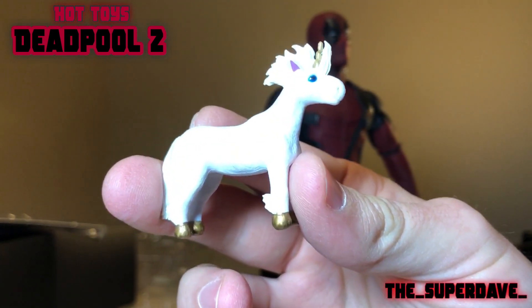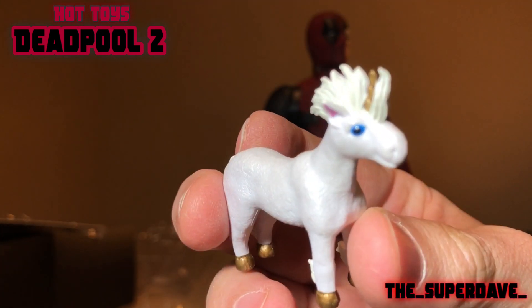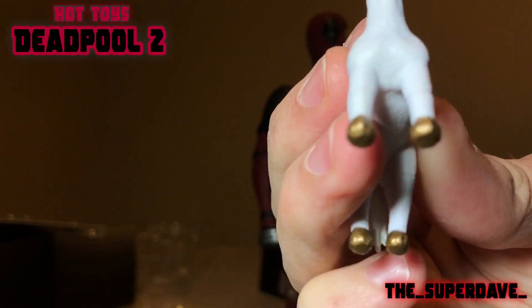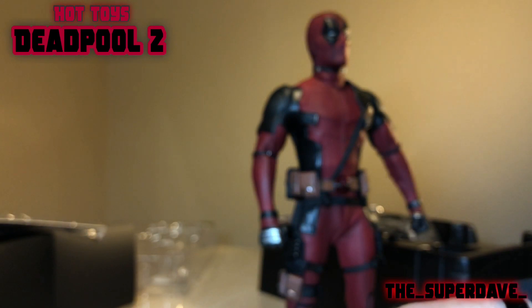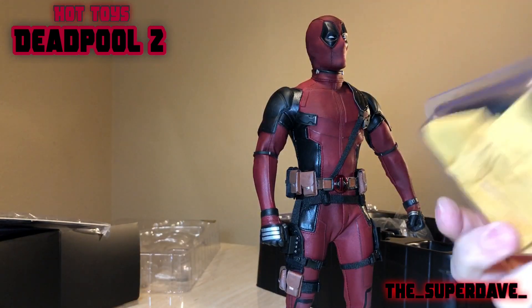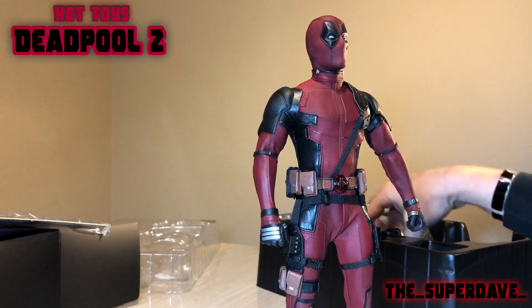Here's the unicorn. We've got a little golden horn and golden hooves — very cute little accessory there for old Deadpool. What else have we got? We've got the X-Men Trainee shirt, all in a little plastic bag — we'll get that out in a sec. And here are the ubiquitous katanas.